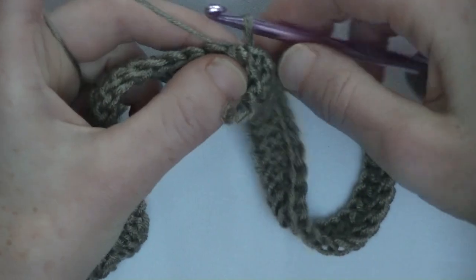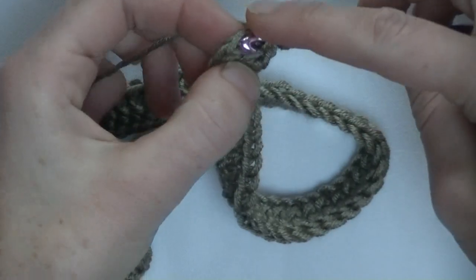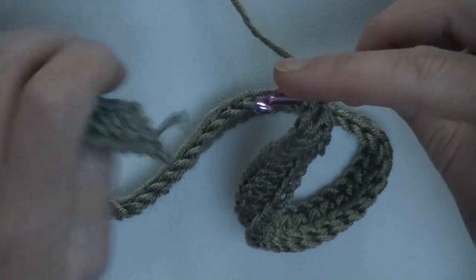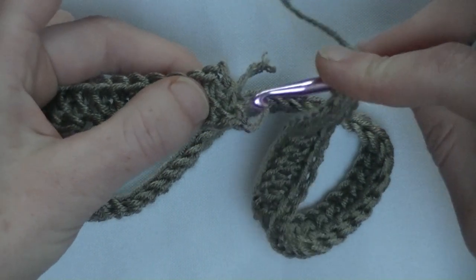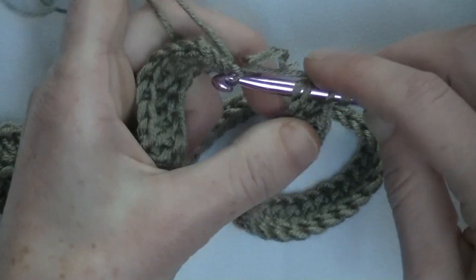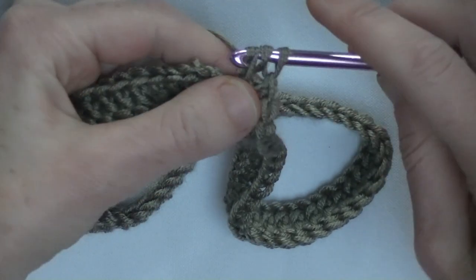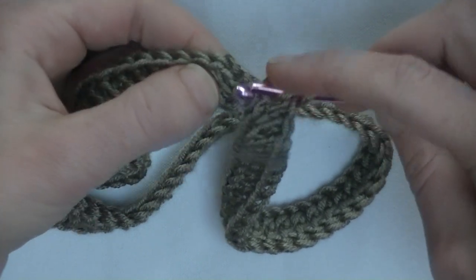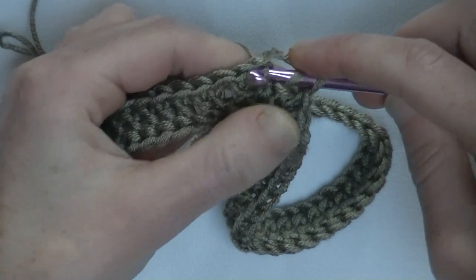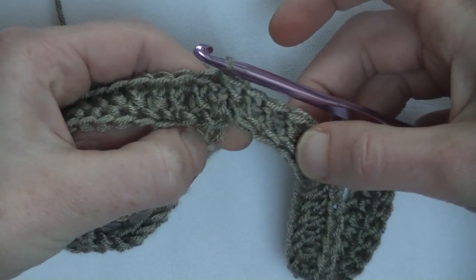You only need to sew in the tail of yarn but that's it. Let me show you one more time. Yarn around, go into the base chain, go underneath two loops. Go to the beginning into the first chain you made — make sure it lines up with no twisting. Go into the chain, pick up the yarn, pull through the chain and through the two loops. Now make your unfinished double crochet: yarn around and pull through two loops. Then go back to your fourth chain from the beginning, yarn around, pull through that chain and through the two loops. Now your foundation double crochet row is closed.